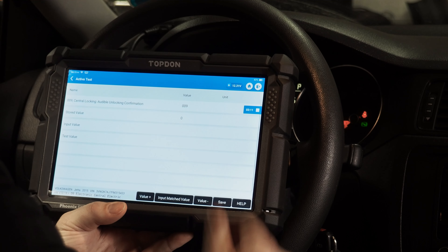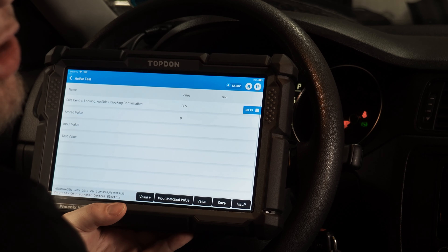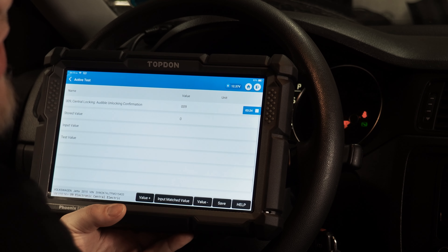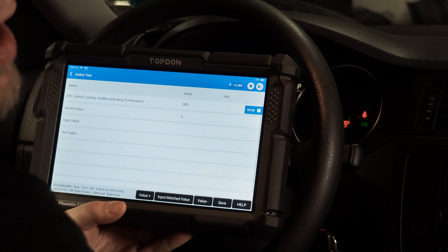This is how activation or deactivation of features is achieved on Volkswagen and Audi. Now we're going to do a brief video on a Toyota Tacoma so you can see what changing or activating and deactivating features looks like on a Toyota.